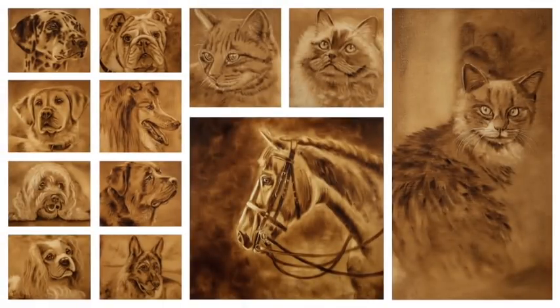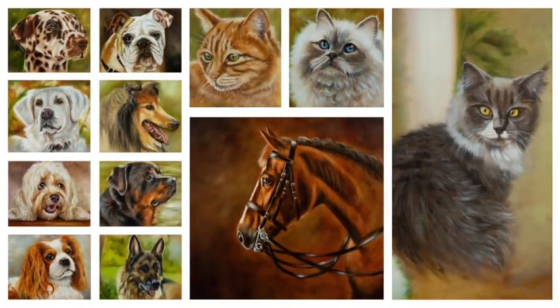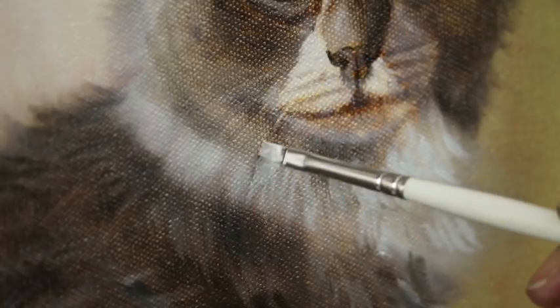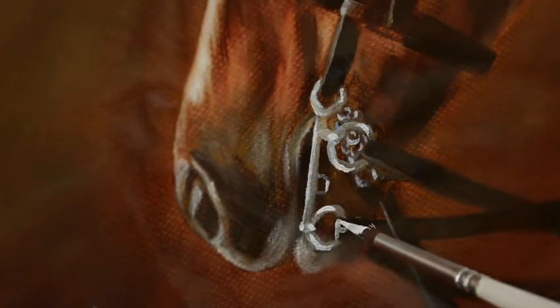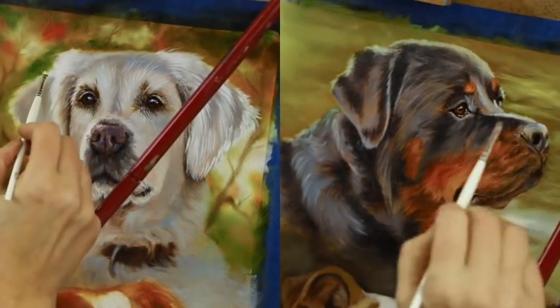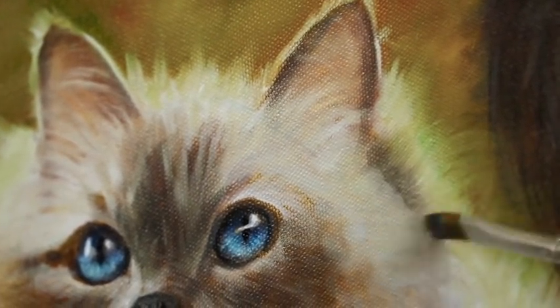Each one is in three parts: underpainting, first colour glazes and the all-important final details, which will allow you to achieve beautiful and realistic pet portraits with character. Each pet portrait has been carefully selected to provide you with a unique challenge and to allow you to gain comprehensive experience. You will learn how to paint short stubby hair, hair with spots, white and black hair colours, as well as how to get that beautiful fluffy effect on longer haired cats.